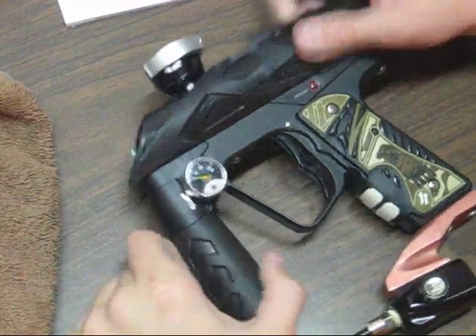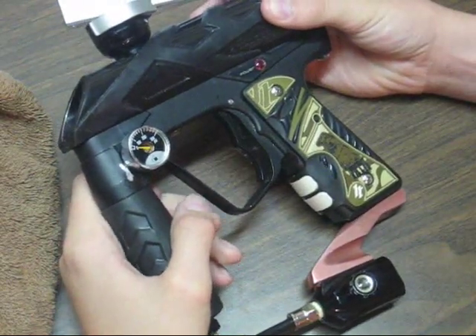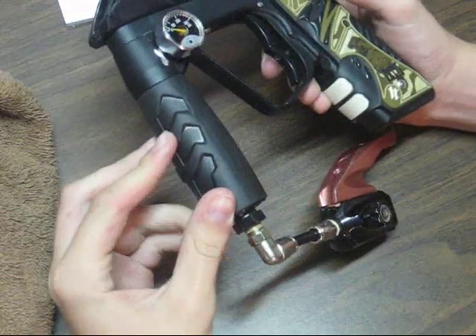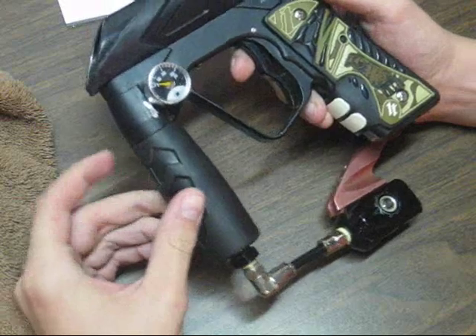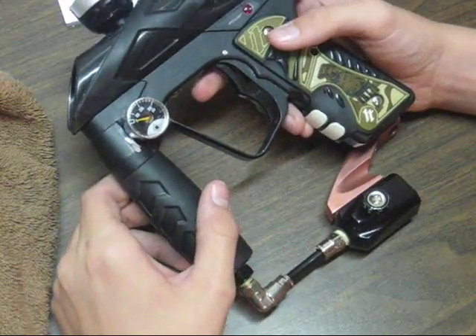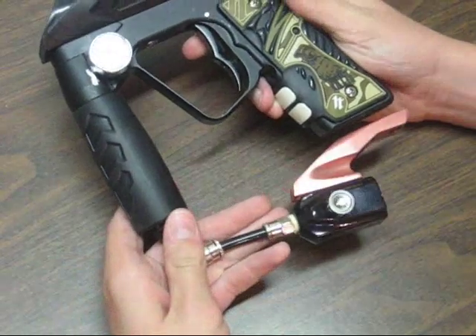Hey YouTube, so here I am with my Ion again, and today I'm actually going to show you how to clean your reg. I actually just got asked on my how-to-disassemble video to do this, so here you go, whoever sent that.